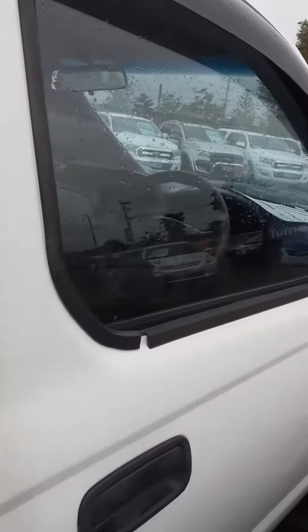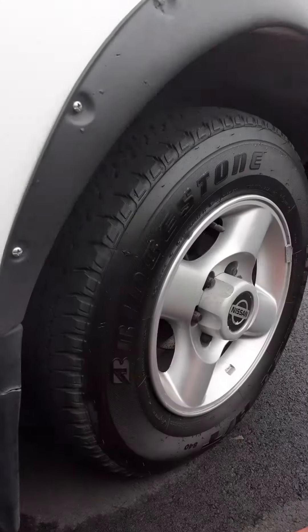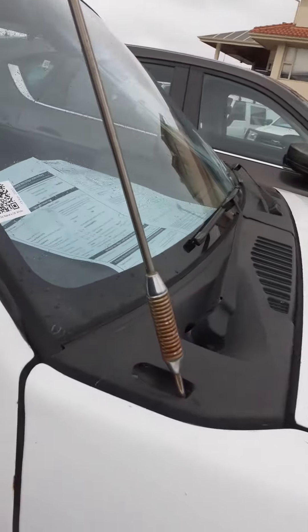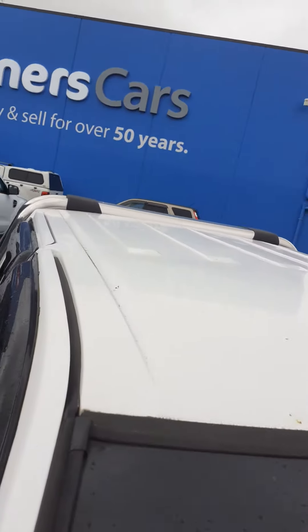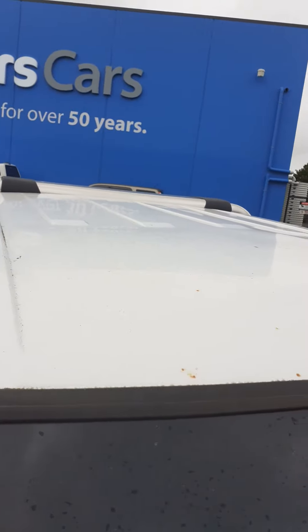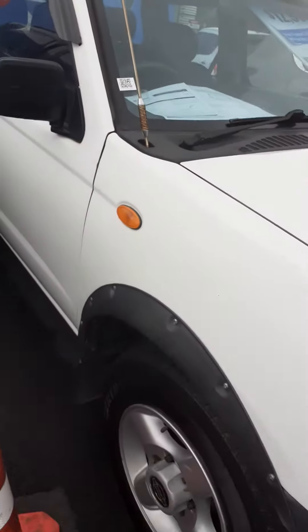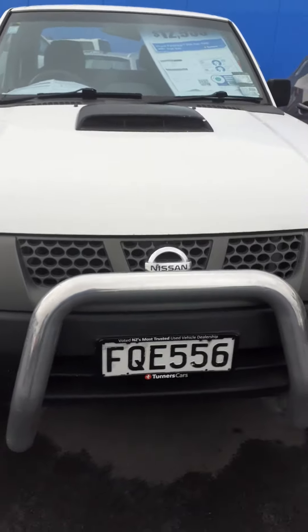Yeah, pretty striking. Here we go. Are you starting something? Sure am.